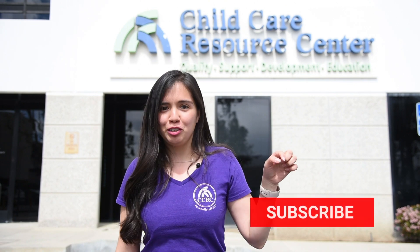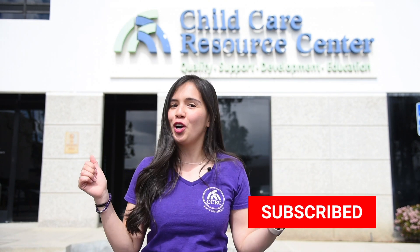So friends, that's how you make a chemical reaction. I thank you for joining us, and I hope to see your guys' videos soon on how you guys did this at home. Don't forget to subscribe to our YouTube channel and follow us on social for all things CCRC.